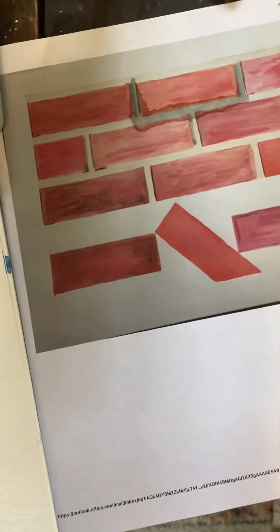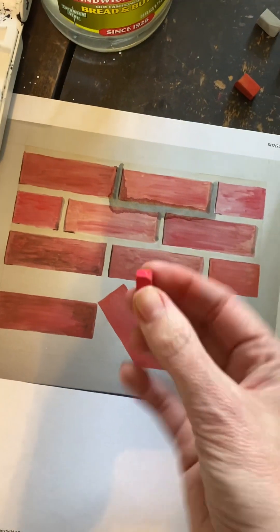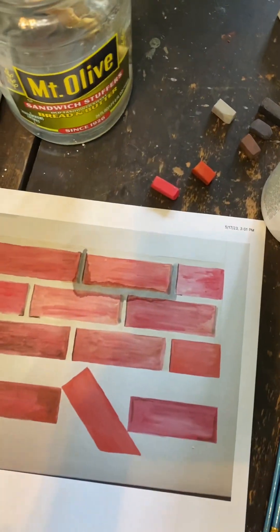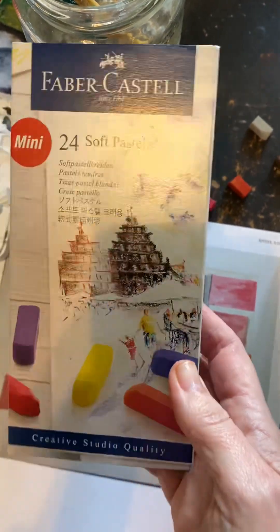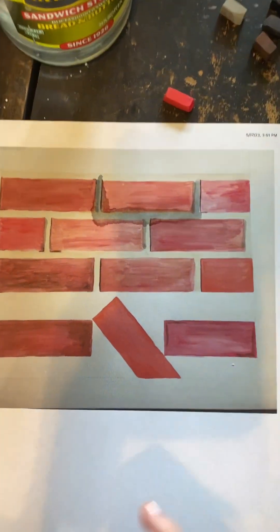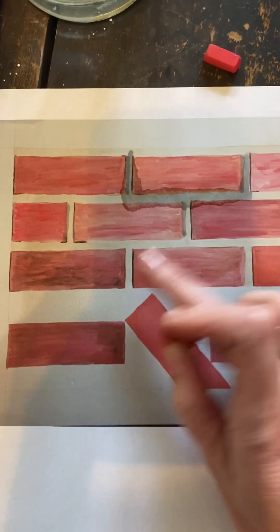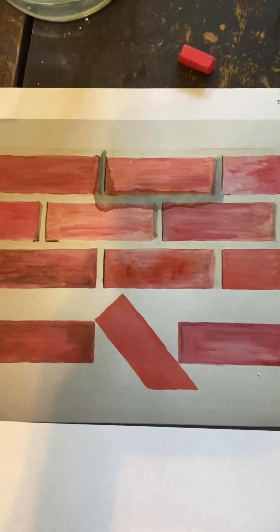Copy paper makes it so difficult, but look at her beautiful work. Our next step is you can use either Prismacolor Nu Pastels — this is a set of 12 — or you can use these 24 soft pastels. Any pastels will really work, but what I want to show you is that right now the watercolor lines are going horizontally, and you can use the pastels to create deeper value and depth.